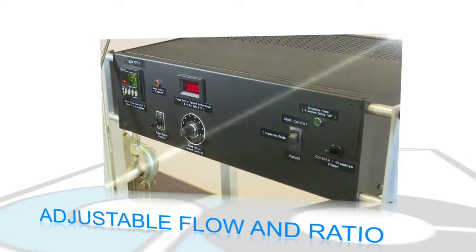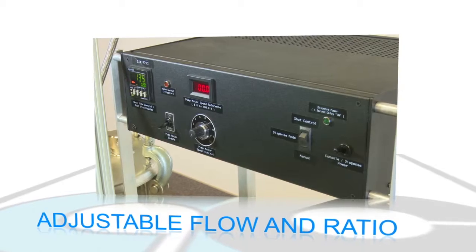Standard features include adjustable flow with digital readout and adjustable ratio.